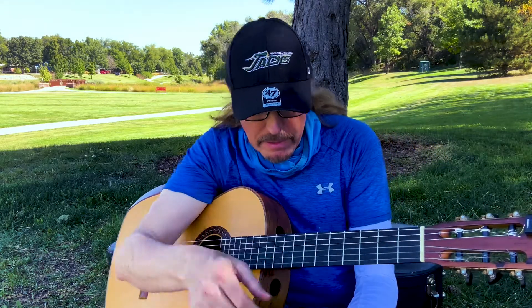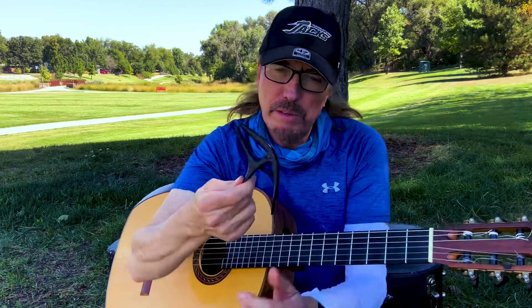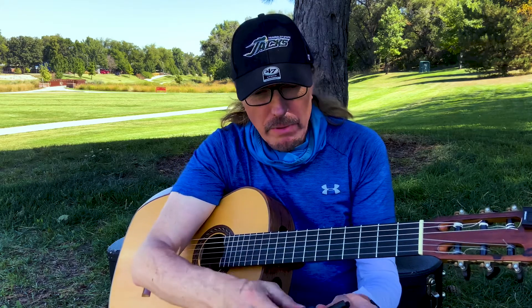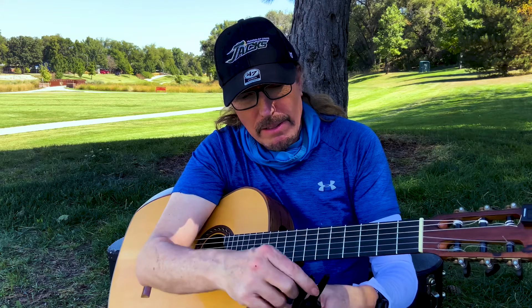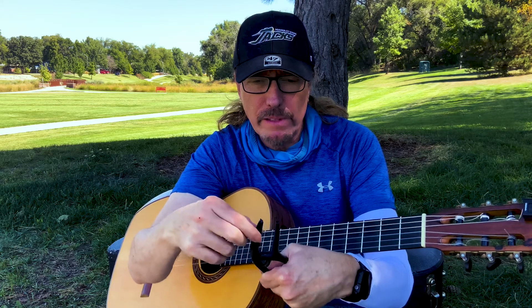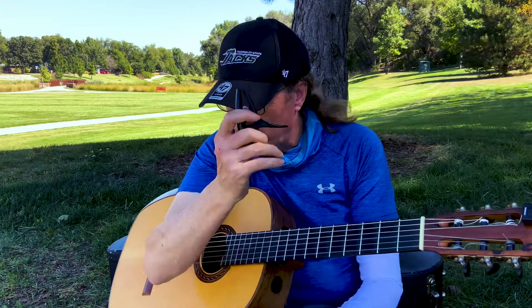This is an Ernie Ball capo, which is really cool — that's just an aside. This is one that has both classical on this side and then steel string on this side. So it's flat for the classical here and then it's got a little bit of curve. A really cool capo.